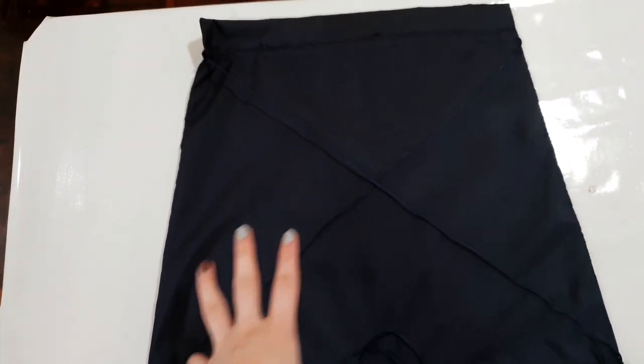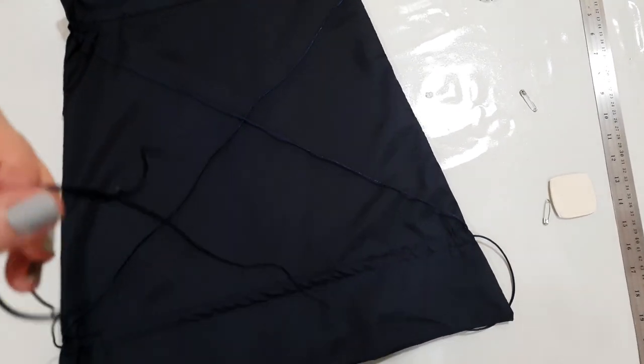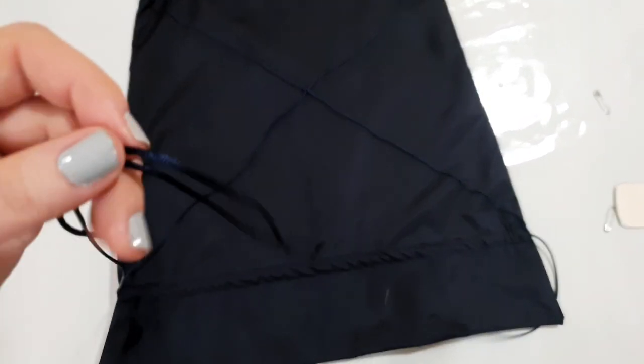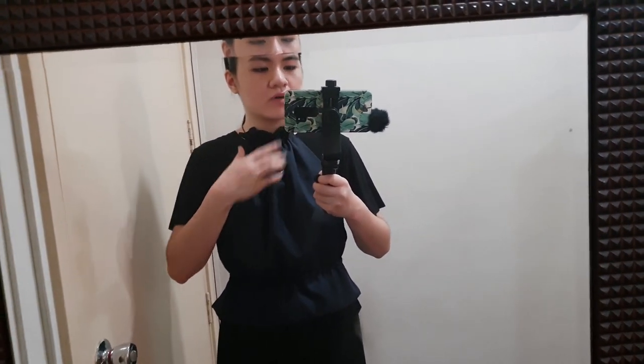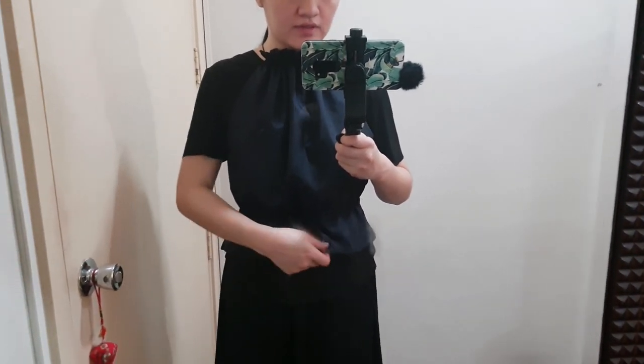Once that's done, it should look something like this — this is the back part of our top. And this one, you will tie it around your waist. So I tried it on — this is what it looks like. You just need to adjust the neck part and over here. The neck over here has the ruffles and there's also ruffles over here.